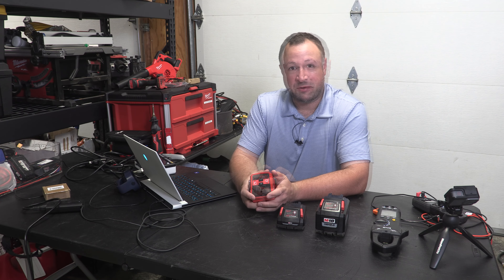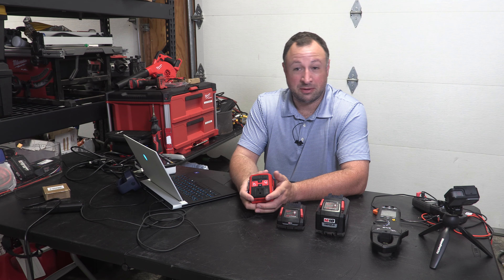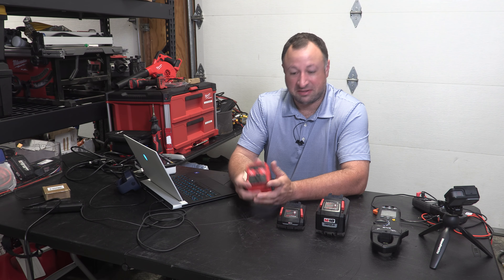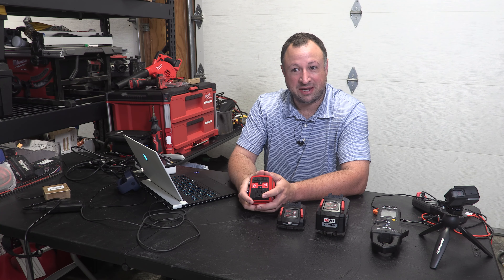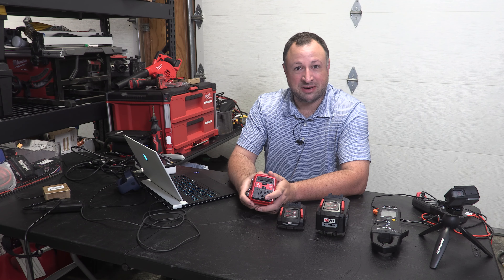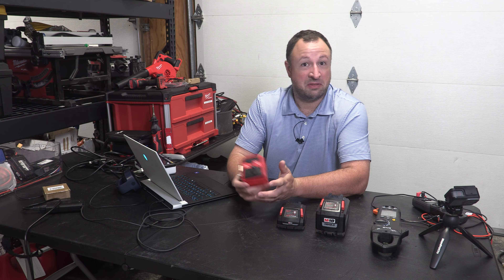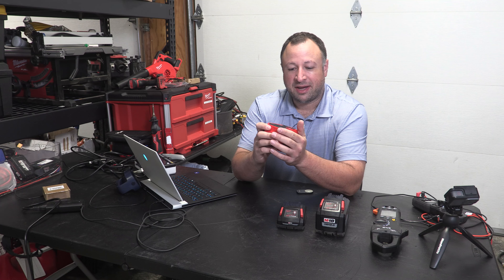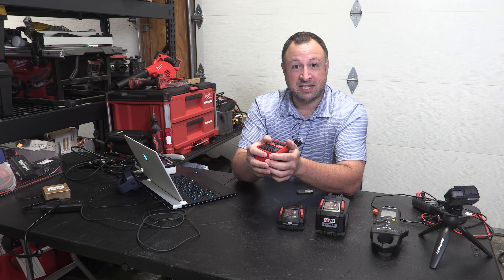Hi there and welcome to another episode of Harrison Hobbies. This is going to be my first video in the past year and a half or so. I've been wanting to restart this channel, I enjoy the community that we've built here together, I enjoy these videos, I enjoy tearing stuff down, trying to hack it a little bit and seeing what we can get from it. A good first video for my return would be the thing that really started to kick my channel off — and that would be the Milwaukee Top Off.